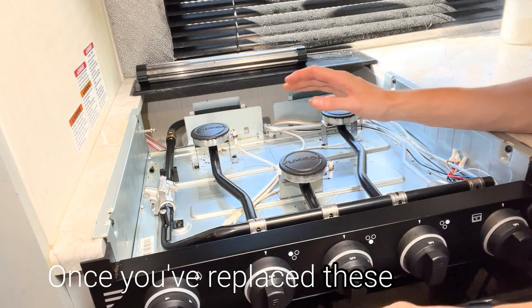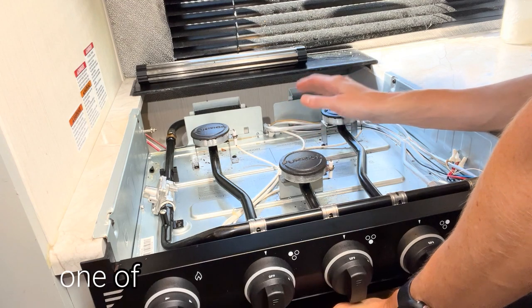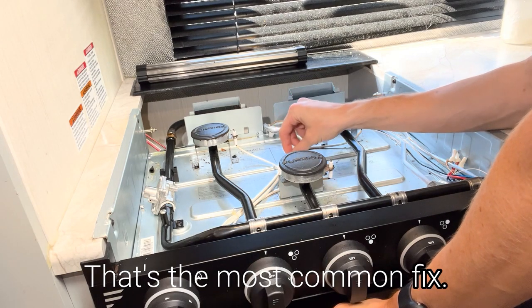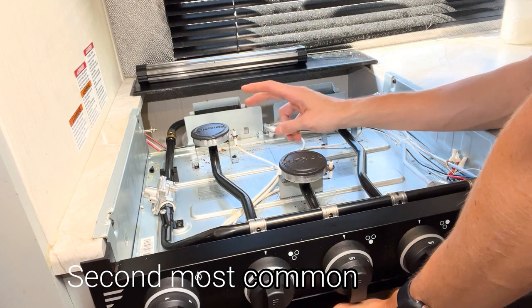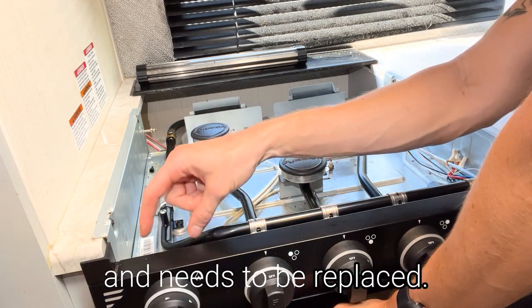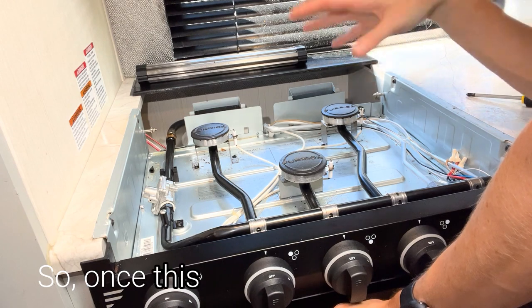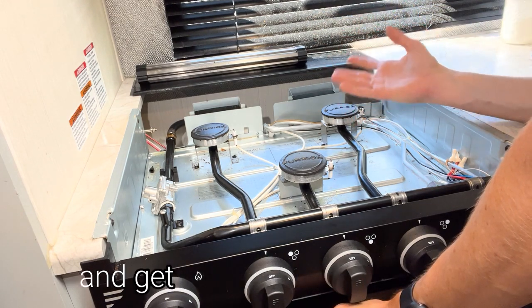Once you've replaced these things, this should work appropriately. The most common issue causing one of these burners not to work is going to be worn down wires — that's the most common fix, and it can be fixed with electrical tape or just replacement of the wires. The second most common is the igniter being bad and needing replacement. The third, least common, is an entire burner repair. Once all burners are working, put it back together and get on with your cooking.